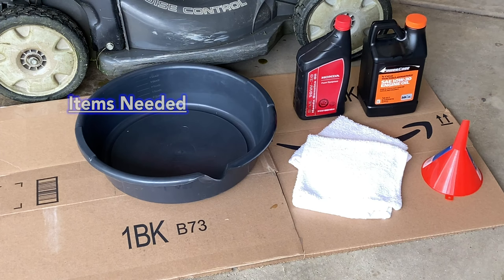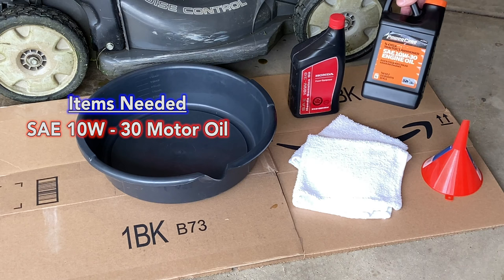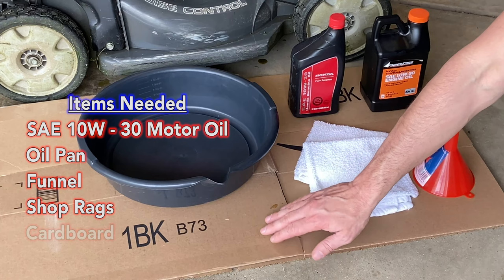The items needed are the SAE 10W-30 oil — you can use Honda genuine oil if you want to get ripped off, or you can get the slightly cheaper oil at the auto parts store which is fine. Then you need an oil pan, a funnel, some shop rags because it's gonna get a little oily, and cardboard to be safe because you're gonna spill some.